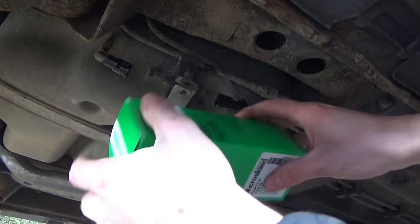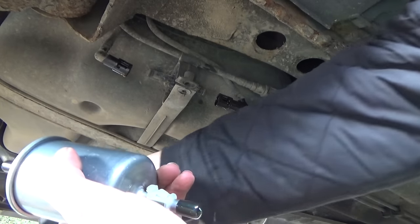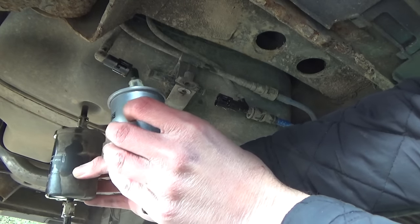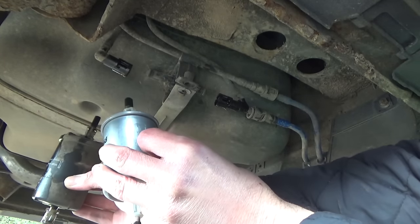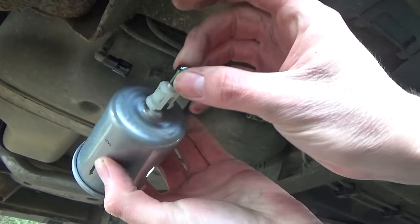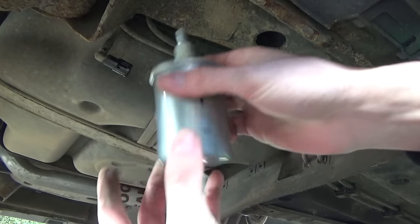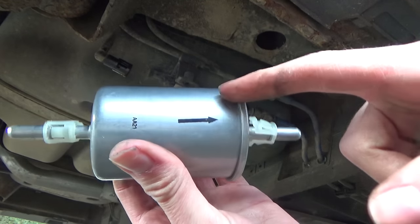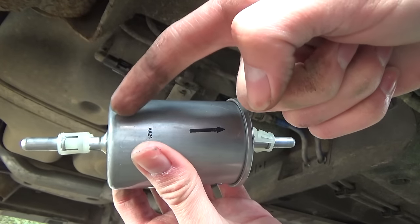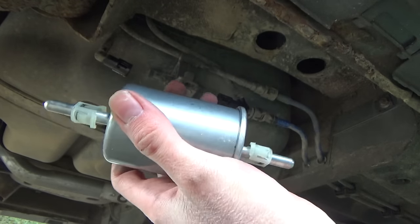We're going to grab our new filter and compare the two to make sure they're the same shape and size — which they are. I'm going to remove these two little black rubber caps off the ends. Now this bit is quite important: there is an arrow showing the direction of flow. The direction of flow is going to be pointing towards the front of the car, so the petrol comes from the tank through the arrow and out the other side towards the engine.